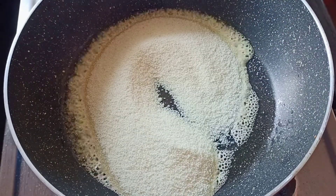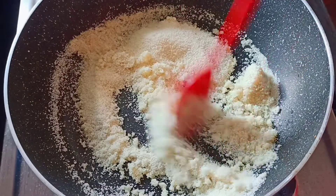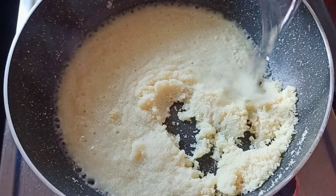I am going to fry the prasad. I am going to add a little, then fry it for two minutes.